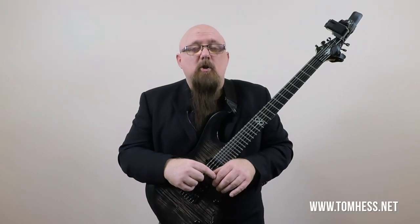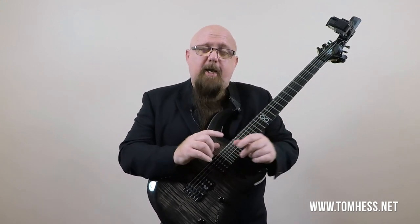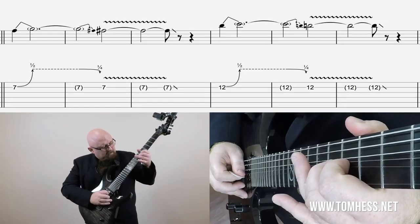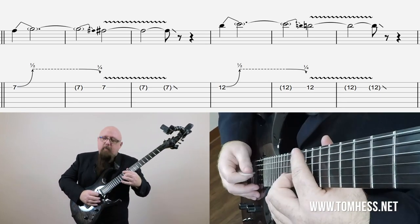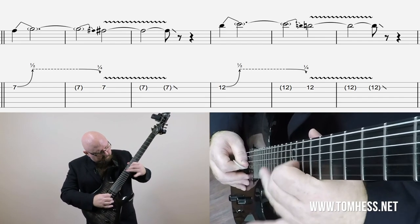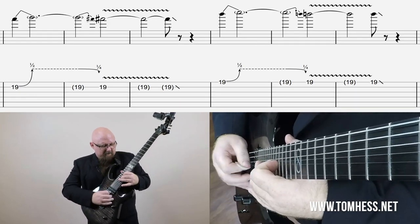So far, we've talked about creating tension and releasing tension using half steps over major chords or a major key, and then we talked about it over the Lydian mode when we had the C chords. Now let's talk about doing it over a minor key. We've got a nice little backing track in E minor. Really cool sound there — there's the other half step on the key, and a lot of cool tension created and released.